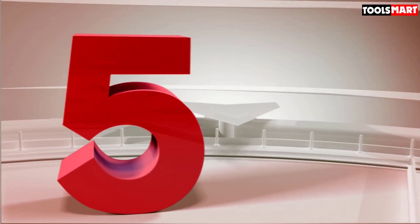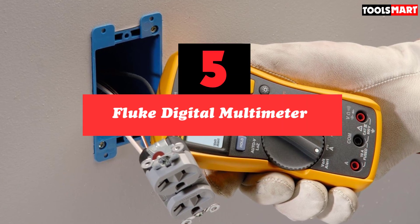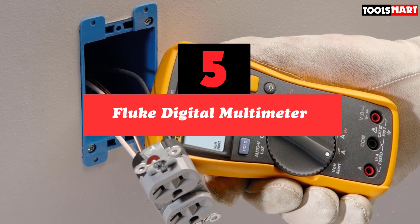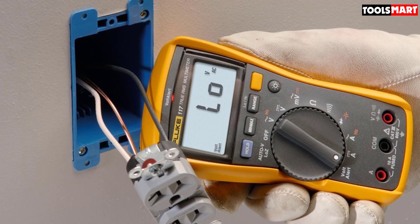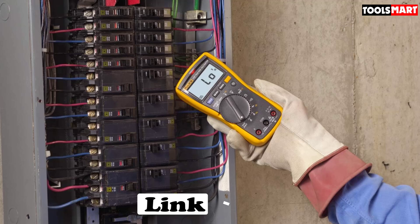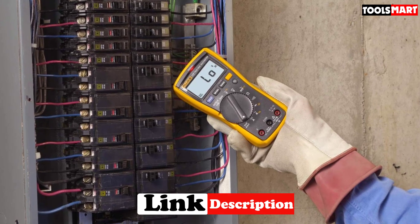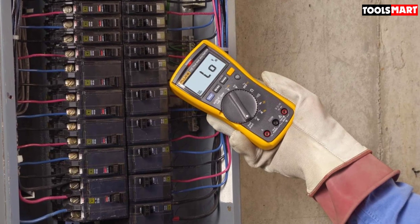The fifth product on our list is the Fluke Digital Multimeter. This high-end compact Fluke multimeter fits in one hand and uses unique technology to make measuring voltage easier. For example, you don't have to make contact with the circuit for testing — you just have to put it nearby. It can also tell if you're measuring AC currents or DC currents, so you don't have to select one on the dial.